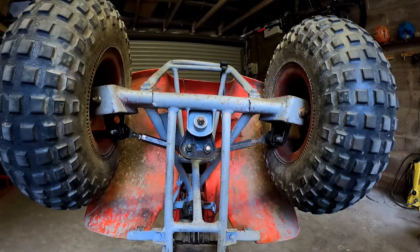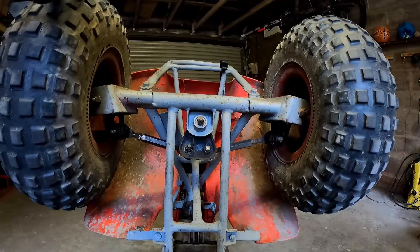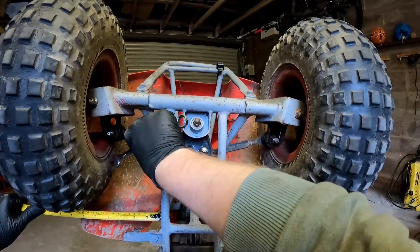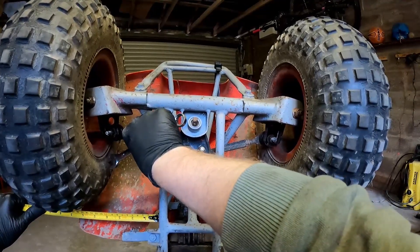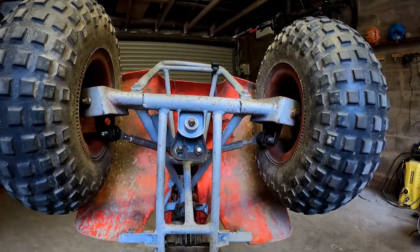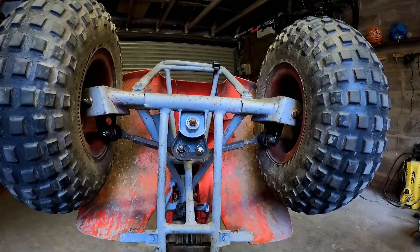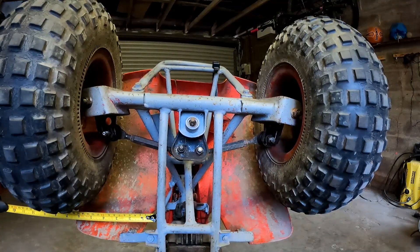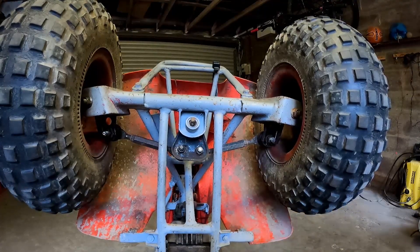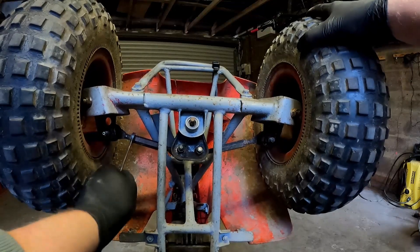We're at 190 here, so take 6mm off that and we drop down to 184. Turn this in — that looks about it to me. Check it: 184, bang on. Just recheck this side: 184. Go ahead and tighten that up.